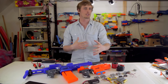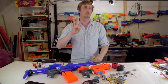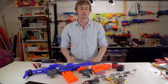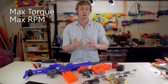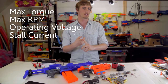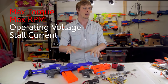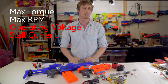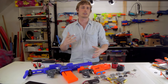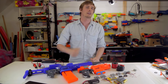Brushing past exactly what makes a motor spin, we arrive at how well they spin. Motors have four key performance specs that we're interested in: the maximum torque, the maximum RPM, the operating voltage, and the stall current. The first two define how well the blaster will perform, whereas the latter two dictate what battery we need to pick. I've written a paper covering in more detail how a flywheel blaster propels its darts, and you can find that down in the description.